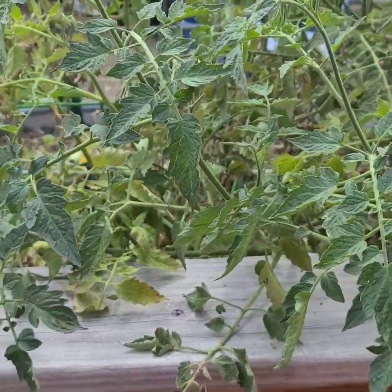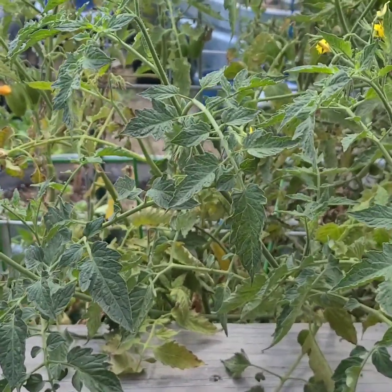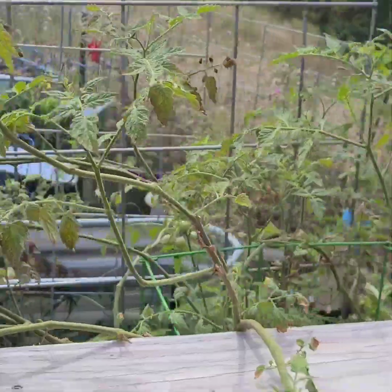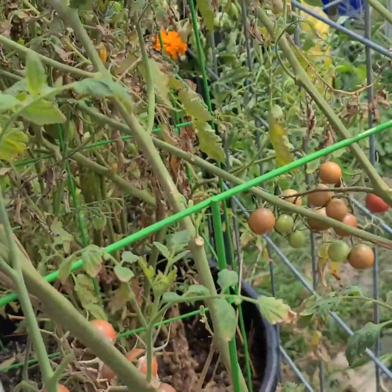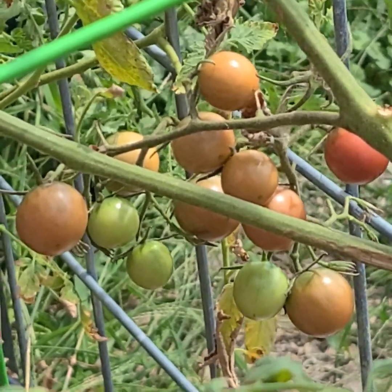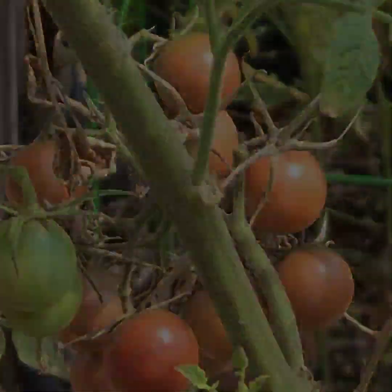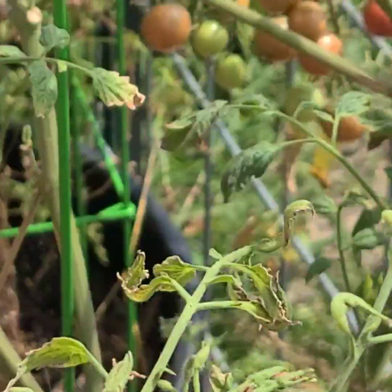I'm extremely pleased for the second year with the tiger blush. I love the taste — my co-worker doesn't care for it as much, so you might not either — but I love it. And the chocolate cherry tomatoes are the ones I liked best in the tomato confit that I just made for the first time, so I'm so excited about these growing because I want to make more tomato confit.